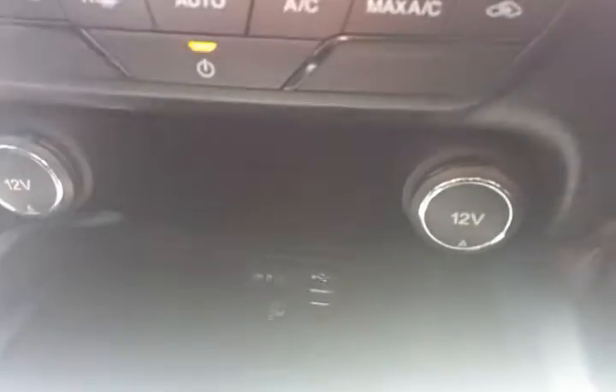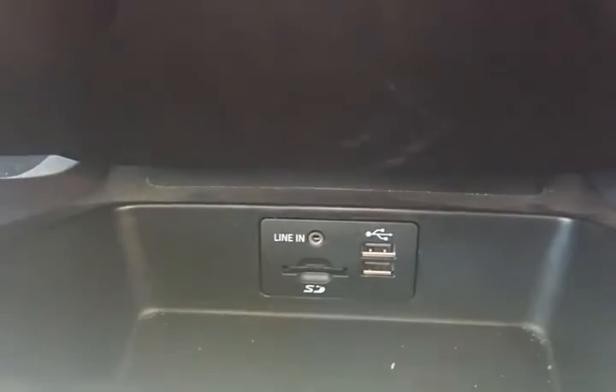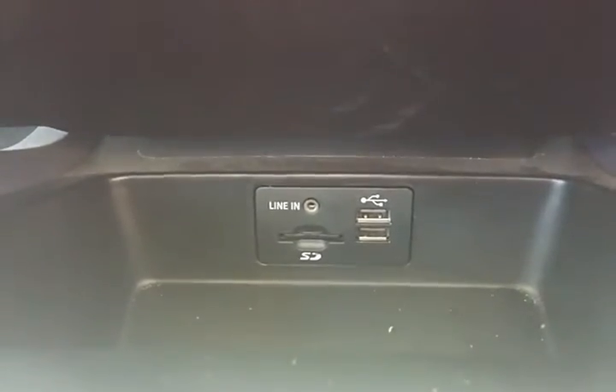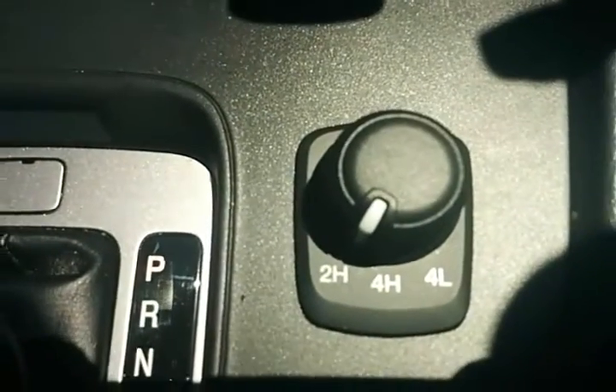Underneath you've got two 12-volt auxiliary power points, and down the bottom there you've got dual USB ports, an auxiliary line-in, and also your SD card reader.